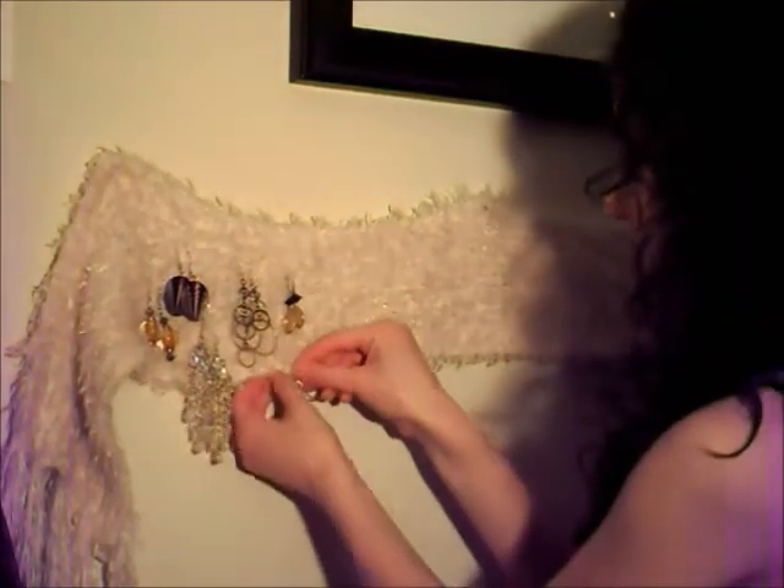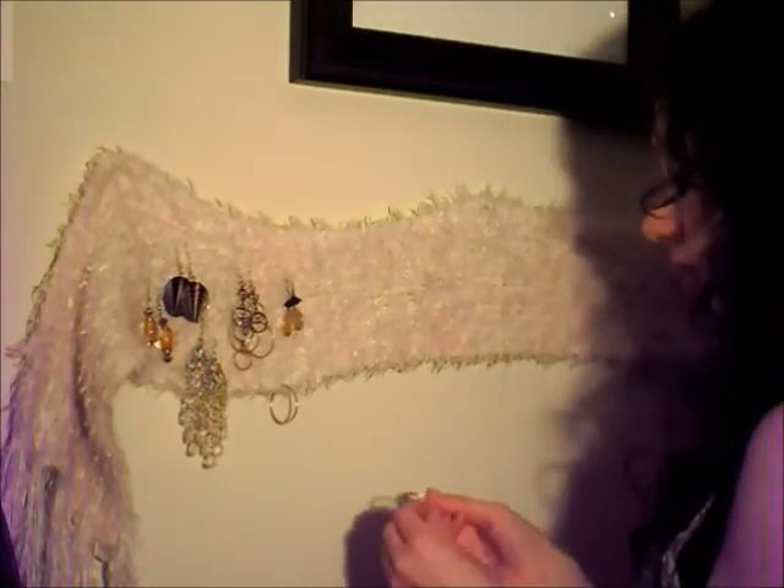You can even attach hoops along the bottom. Most earring holders won't be able to do that.